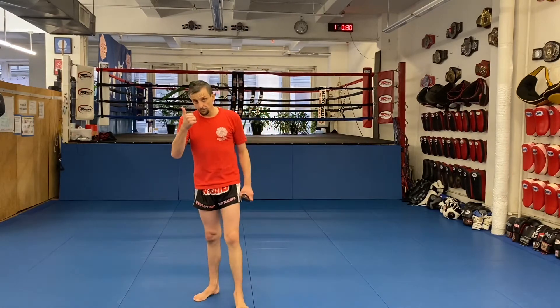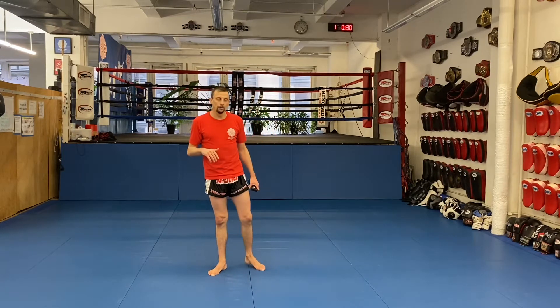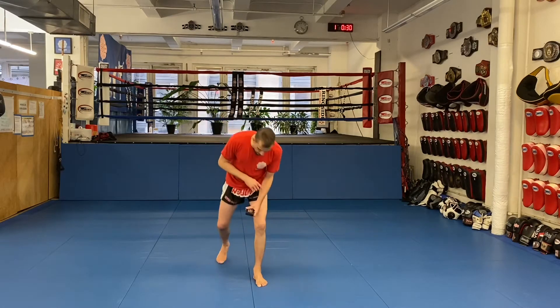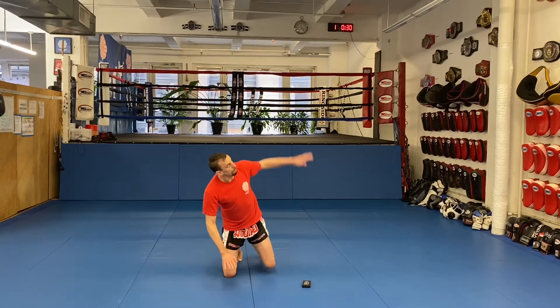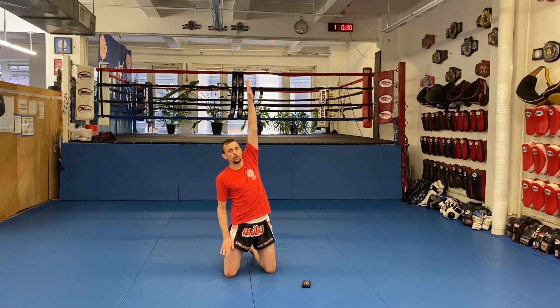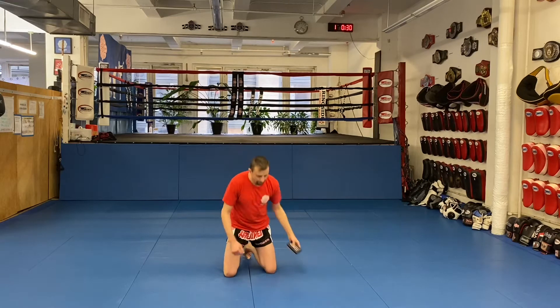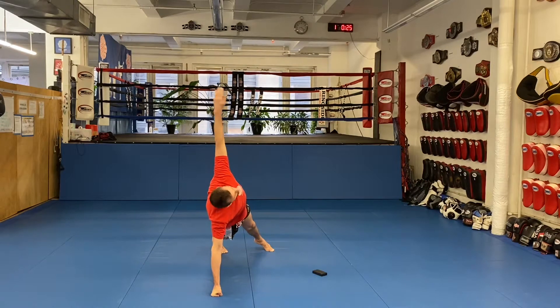That gets the heart pumping! Next, push-ups. Two types today — we'll do the crucifix push-up and the shin check push-up. Let's get after it. Crucifix push-up first — 20 seconds. Do a push-up, go to 12 o'clock vertical, don't go past the vertical. Follow your hand with your eyes.